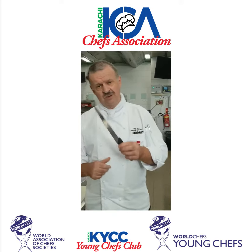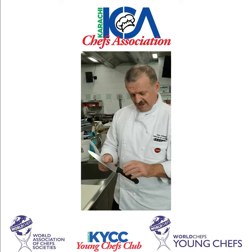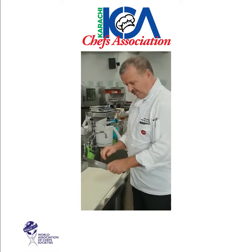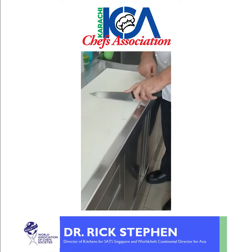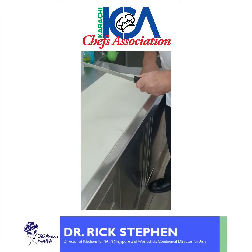The next part I'm going to show you is how to hold a knife correctly. When you hold the knife, I want you to look at it on the board like this. I don't want you to hold the knife like this, because when you cut things the knife is off balance.